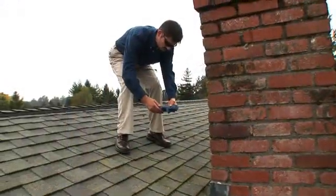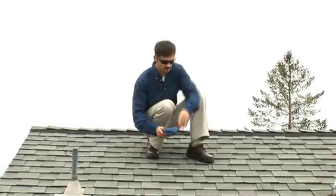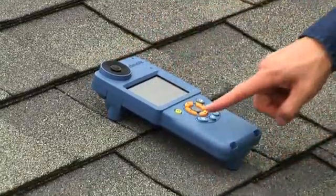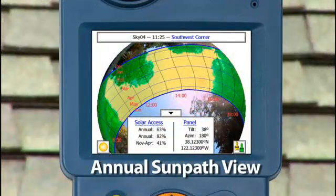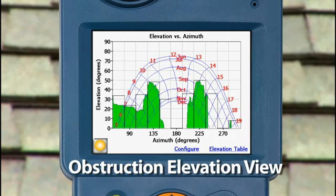Specific measurements can now be made at a variety of locations within the area targeted for the solar array. These skylines are saved in the SunEye and can be used later for energy calculations and rebate applications. The SunEye can display the results in the annual sun path view, monthly solar access chart, or obstruction elevation angles.